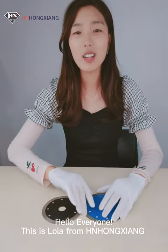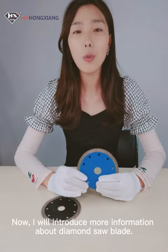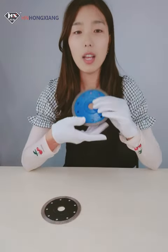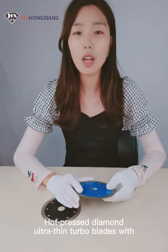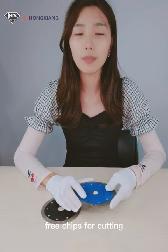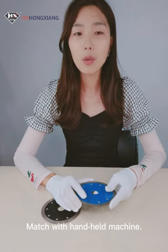Hello everyone, this is Lola from Hongxiang Manufacturer in China. Now I will introduce more information about diamond saw blade. Auto-priced diamond ultra-thin turbo blades with free chips for cutting, match with handheld machine.